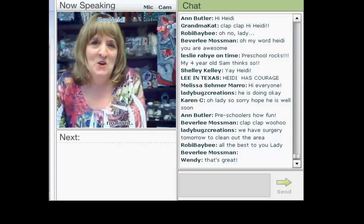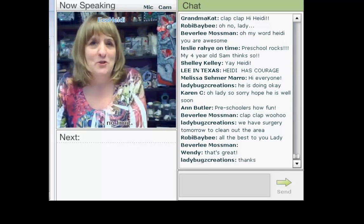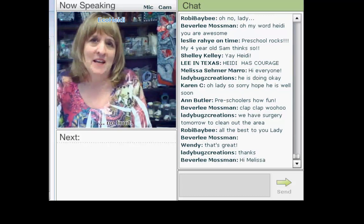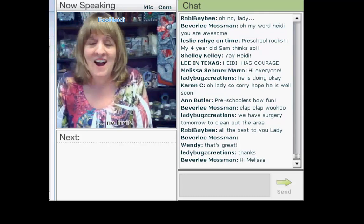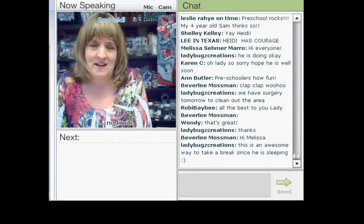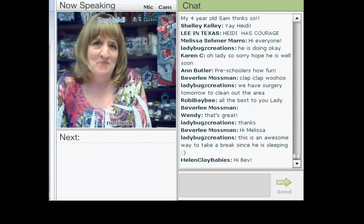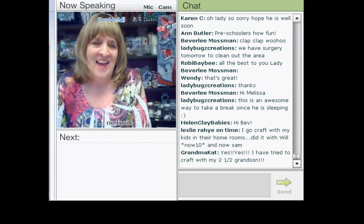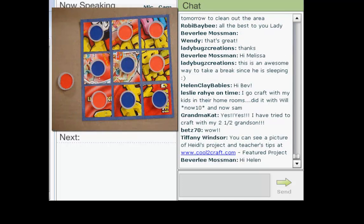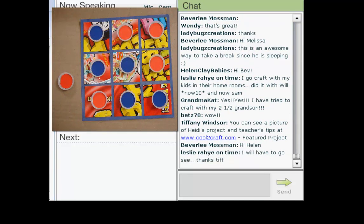First thing I did was ask the school to collect cereal boxes. The first day I went in, I didn't have enough. For this project — a tic-tac-toe game — I needed 700 bottle caps and about 70 cereal boxes. It was quite a job getting them to collect everything.